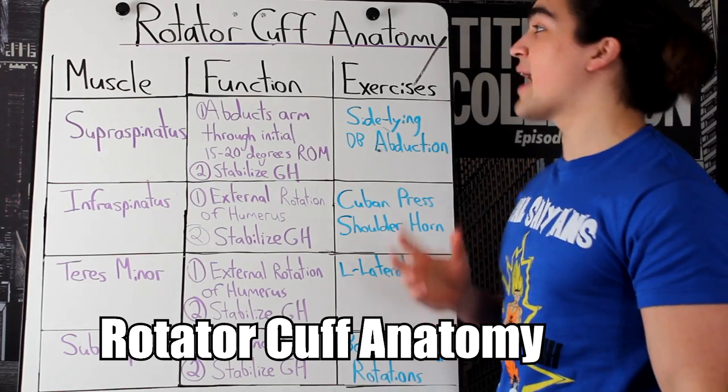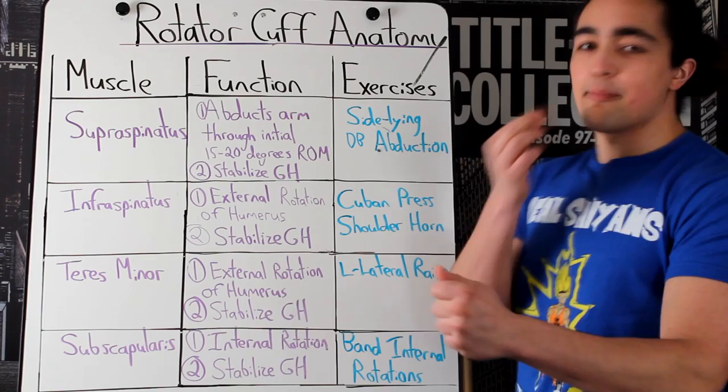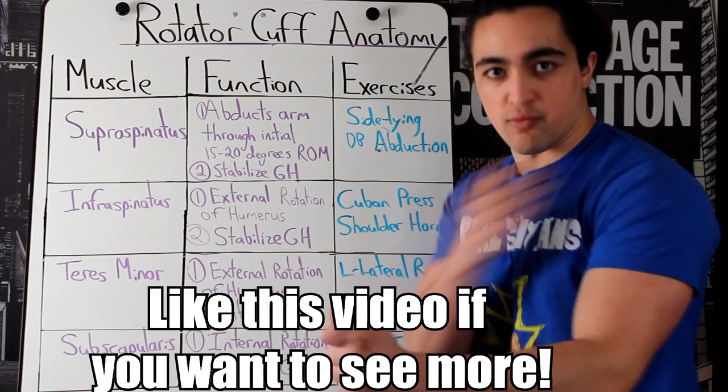I got five minutes to go over the rotator cuff anatomy — very important, very underrated. Make sure you like this video because I'm going to explain how this works, your rotator cuff, why you're probably banged up and what you can do about it all in five short minutes.